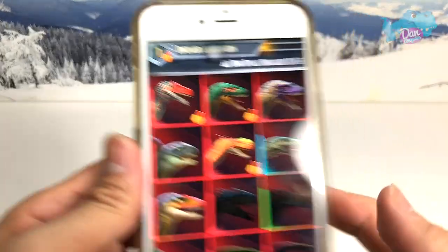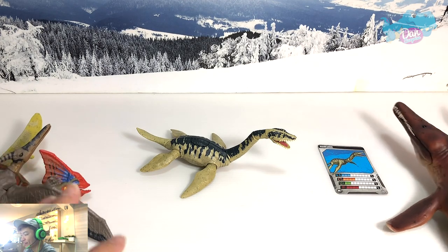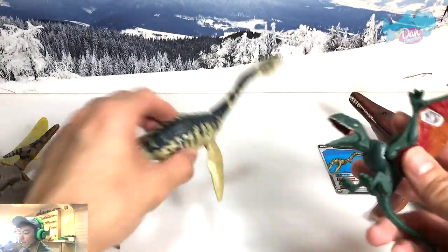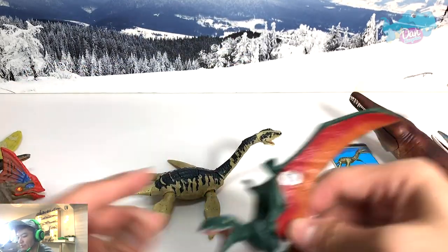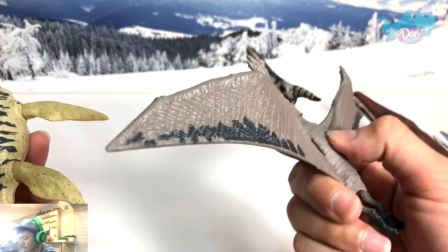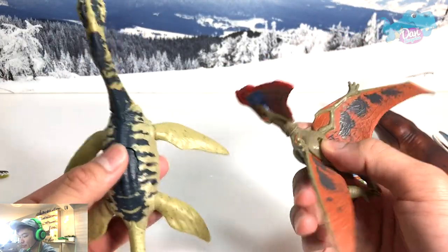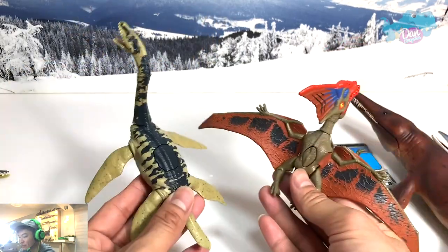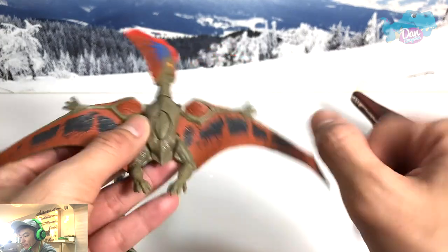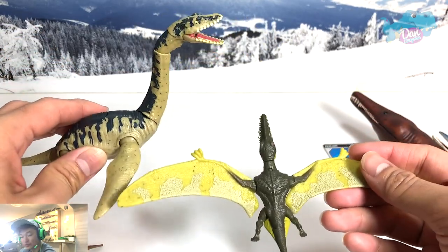Let's return to the face cam and do a comparison with other figures. Here we have some prehistoric flying reptiles — this is the Dimorphodon, so they're roughly about the same size. Here's a Pteranodon — I think this is the Legacy Collection. This is a Dino Rivals Tapejara, so doing a comparison, this is definitely slightly bigger in terms of bulk and it feels heavier as well. And this is the Ramphorhynchus — it's pretty small next to the Plesiosaurus.